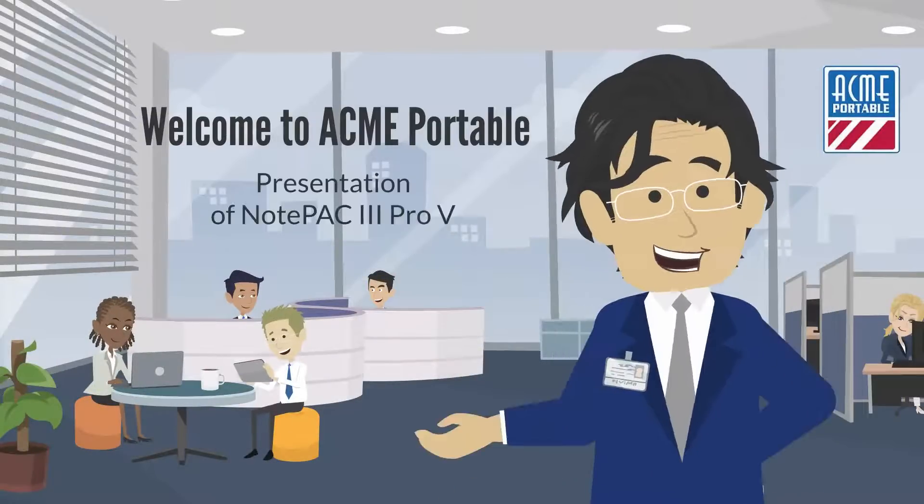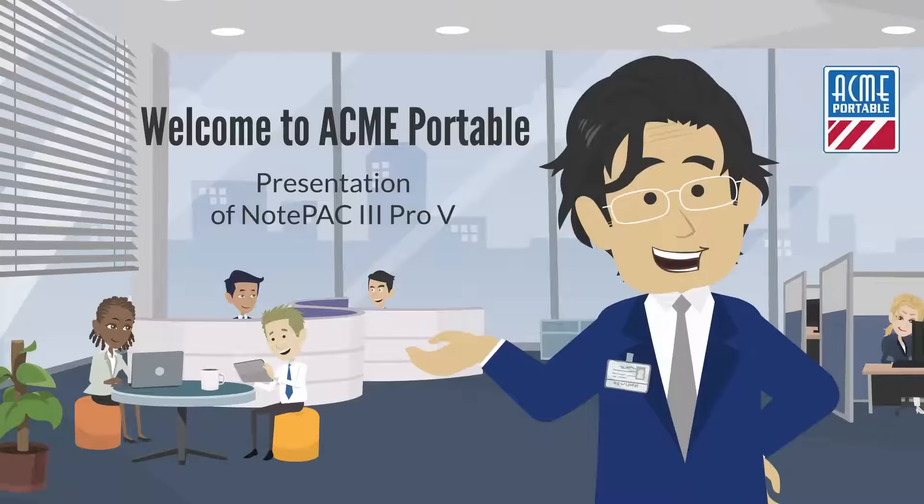Welcome to Acme Portable. Today we will explain a bit more about our portable server, Notepak 3 Pro-V.